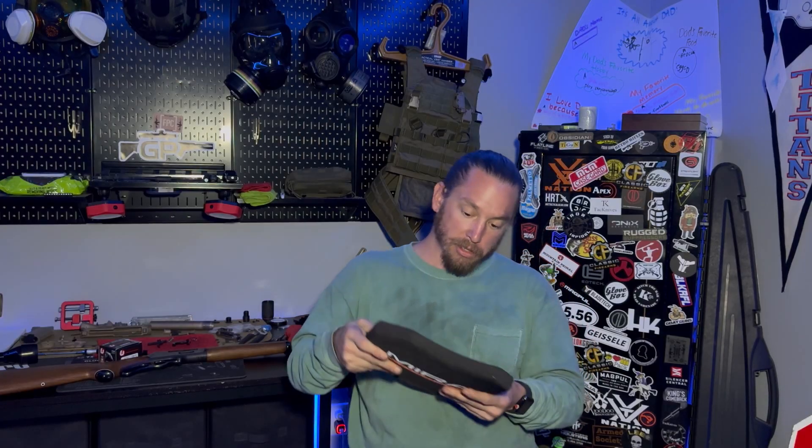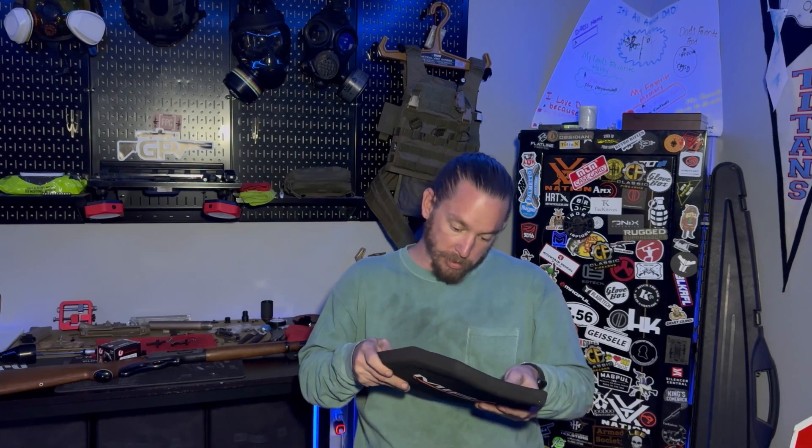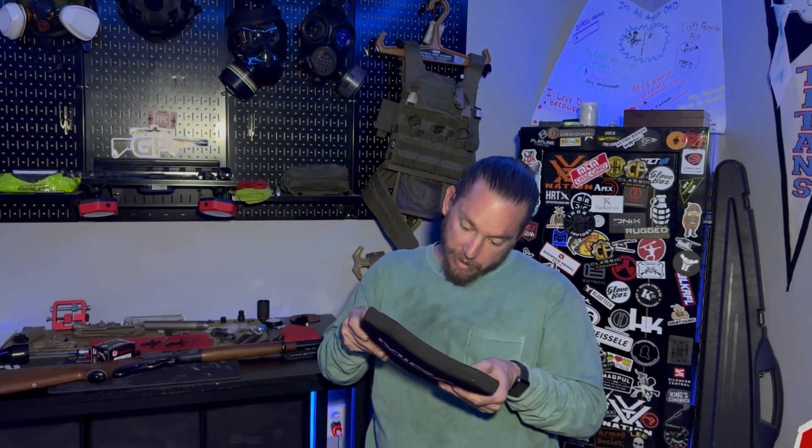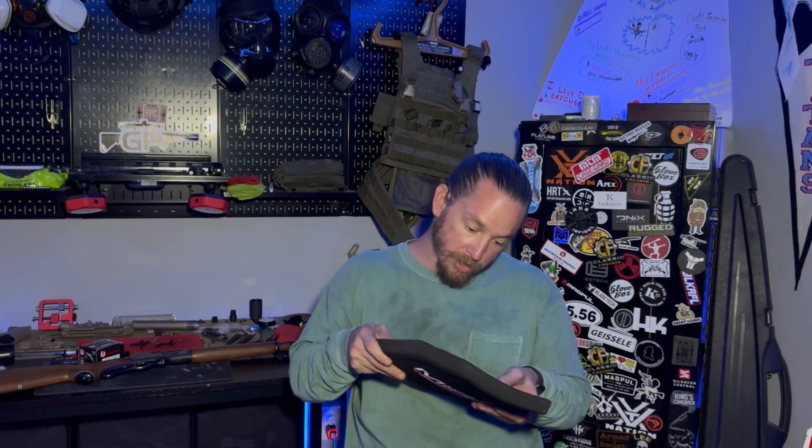And we are going to test fire. As far as the plate goes, we already did an initial video on this, but it's a 10x12 soft body armor plate made out of UHMWPE. It's about an inch thick, but it's soft body armor, so it's a whole lot lighter than regular hard body armor, which is really neat. And this is supposed to withstand a shot from a .30-06.